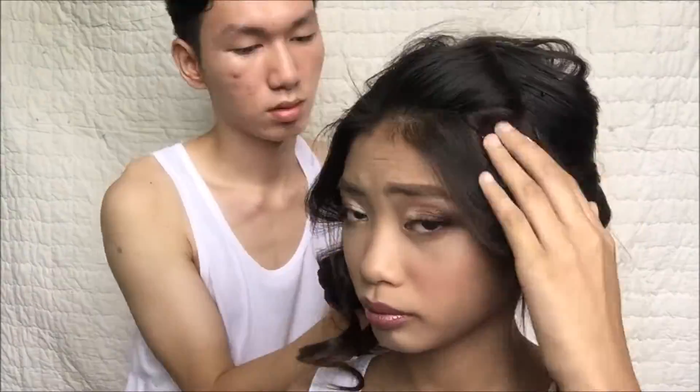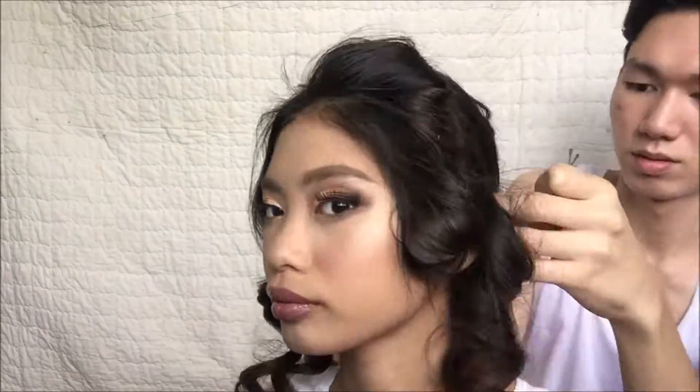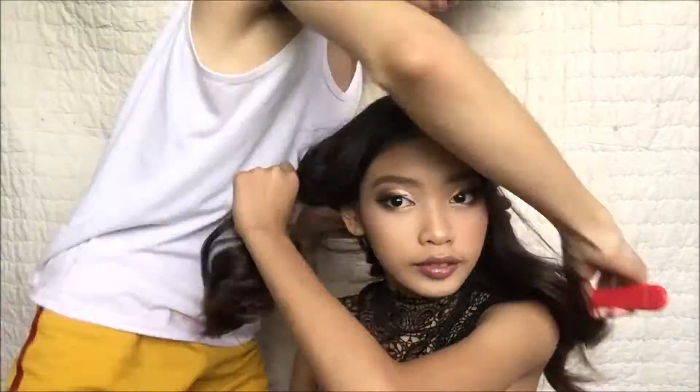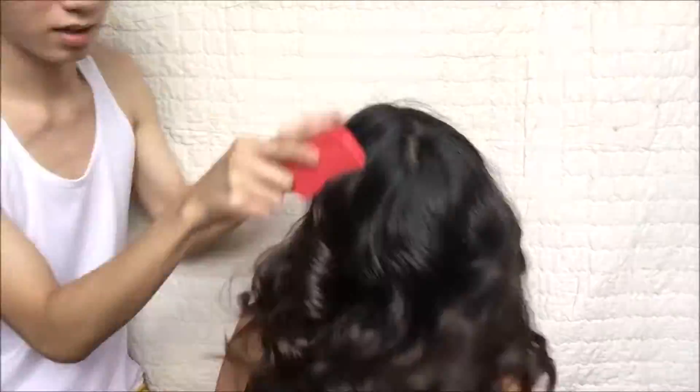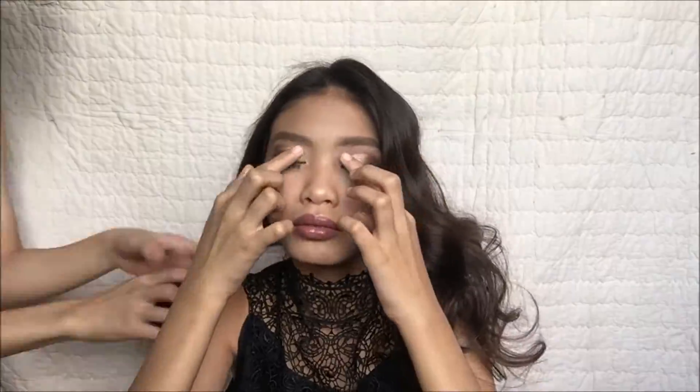Now I'm just taking off her headdress before the final look. I'm gonna brush her hair with a comb in order to make it look very natural, and just spray some hairspray onto her hair. And we're done — get ready for prom!